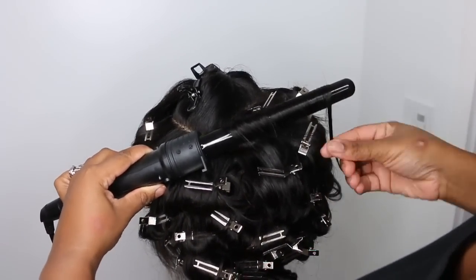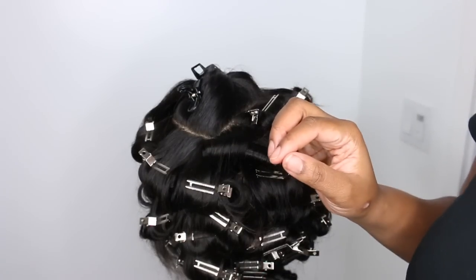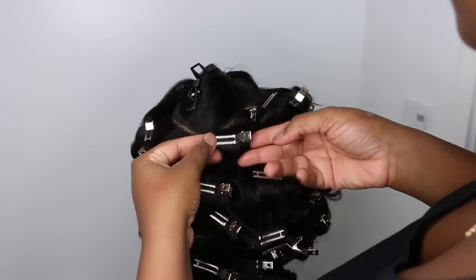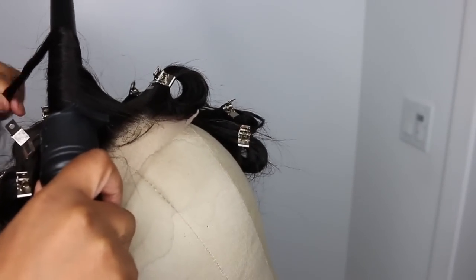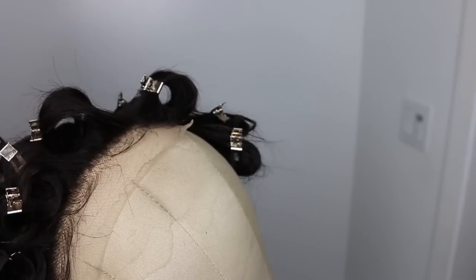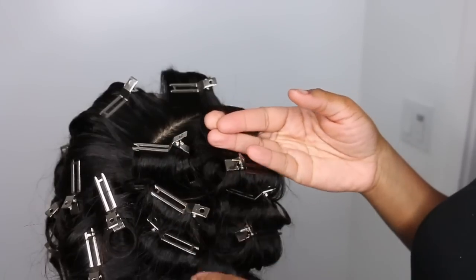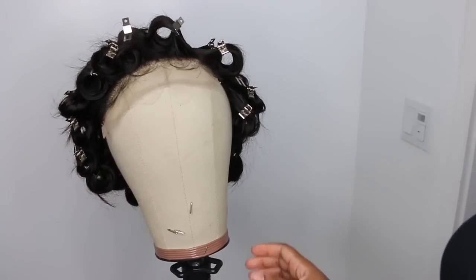I also find that adding layers to any style you're going to curl definitely gives more body and dimension, especially if your hair is a lower density or on the thinner side. Add a little bit of layers and it's going to help give a fuller effect in the end. This hair was nicely dense — I'll leave all the details on this wig in the description bar. And just to note, this is a closure wig, not a frontal wig, which is much different.